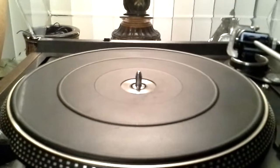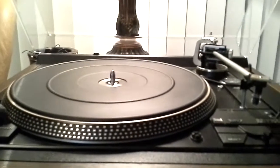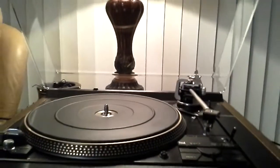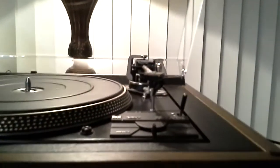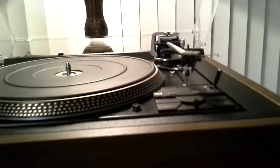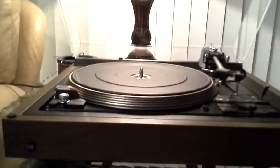This table only comes with a single clay spindle. If you obtain a drop changer spindle, the lid must remain in the upright position while utilizing the drop changer spindle. This table has an Ortofon cartridge with a brand new aftermarket stylus. Brand new belt just installed for demo purposes.